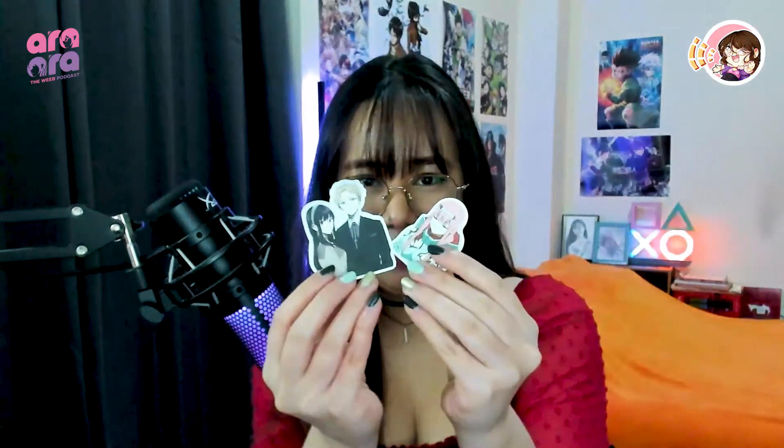The good thing about it is that it arrived after two weeks of ordering it. They also gave me three stickers — it came with this and also this. So let's go ahead and start.